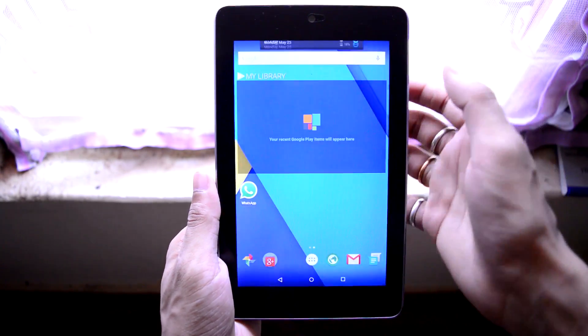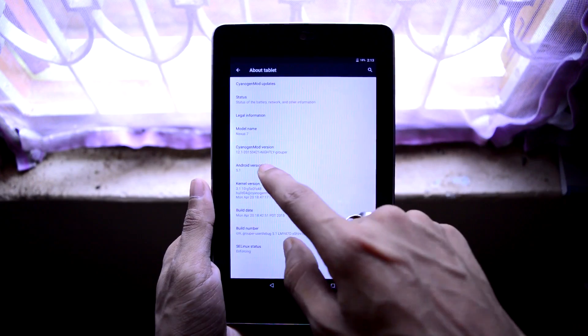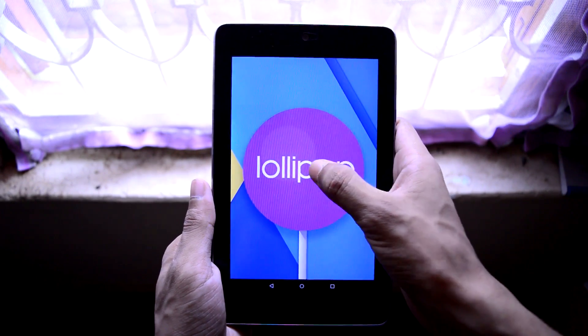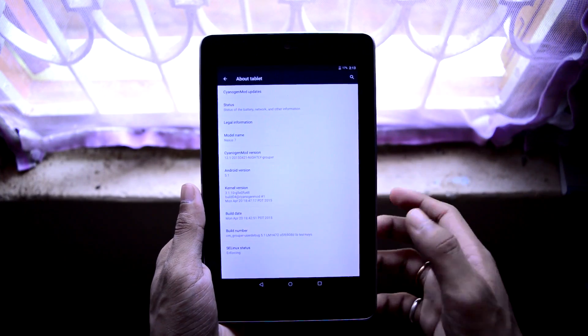For confirmation, let's go to Settings, then scroll down to the About Tablet section. From here you can see my Android version is 5.1, which is the latest Android Lollipop, and my CyanogenMod version is also 12.1, which is the latest from CyanogenMod.